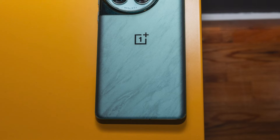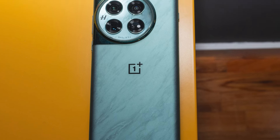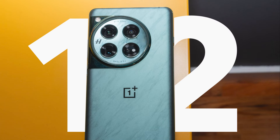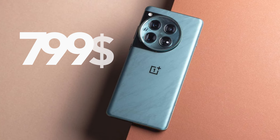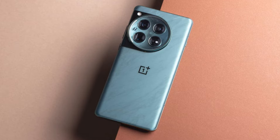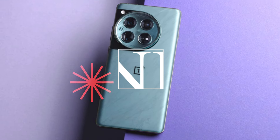OnePlus had a very good year. The OnePlus 11, Nord, and Open phones were able to revive what we knew from OnePlus very well. That is a real flagship killer. OnePlus 12 is the same, but instead of flagship killer, it should be called Super Premium Killer — because it already has a flagship price, yet has features that can be compared with phones like the S24 Ultra at $1300. This is the OnePlus 12 review.